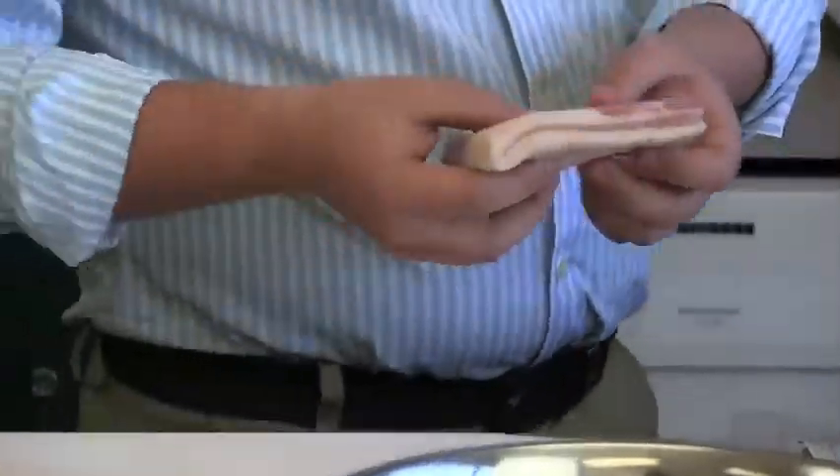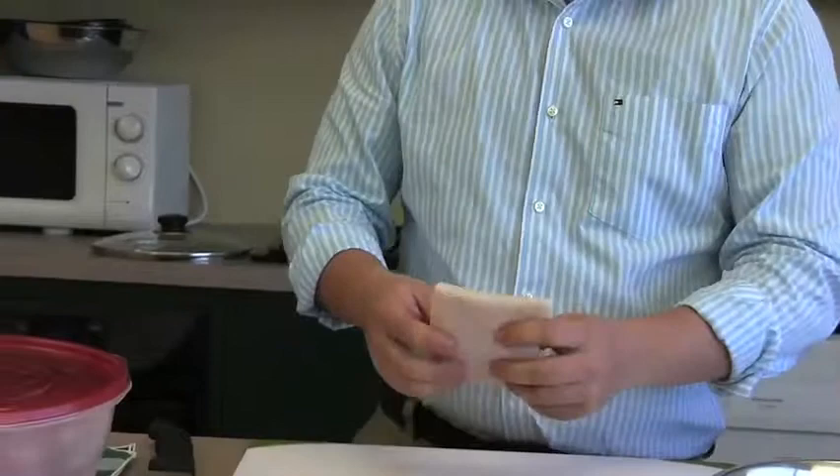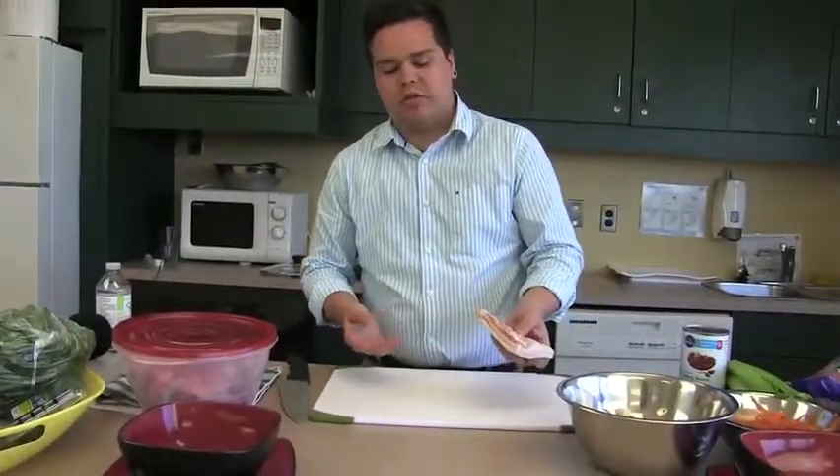Pork fat provides a lot of flavor. You're going to want to rinse off the pork before you cut it up. If you don't have any salt pork, you could always substitute with bacon.